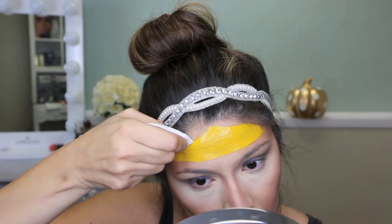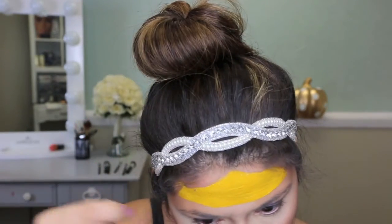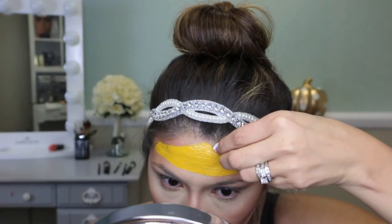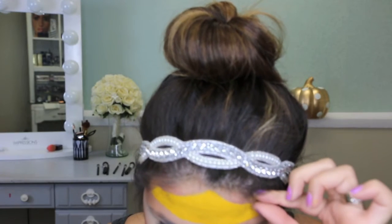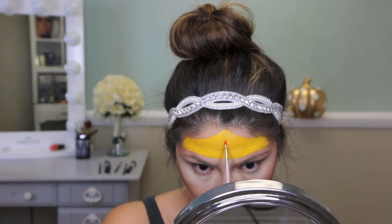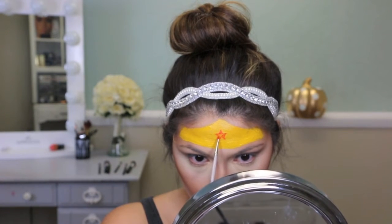Once I got the basic shape, I went over it with a paper towel and cleaned up the edges a little bit. If you get some on your hair, you can just slide it right off. I've worked with acrylics before so I know what to expect — if you go this route, just make sure you practice first to get a feel for how the paint works.